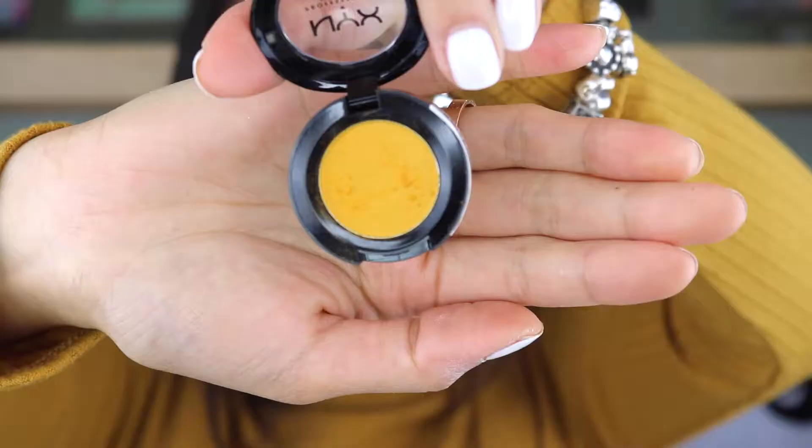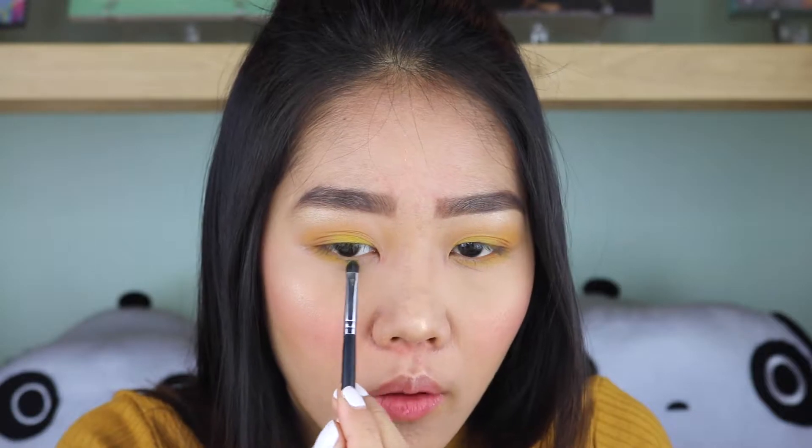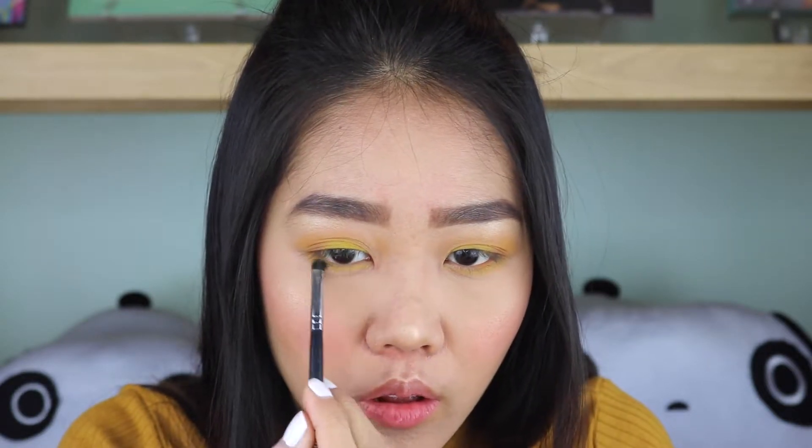Before I finish up this eye tutorial, I'm going to go off camera and finish my makeup routine. I've finished my full makeup routine off camera and now I'm back to finish up my eye look. I'm picking up Cougar again and placing it on my lower outer corner, dragging that from the middle of the lower lash line all the way to the inner corner.